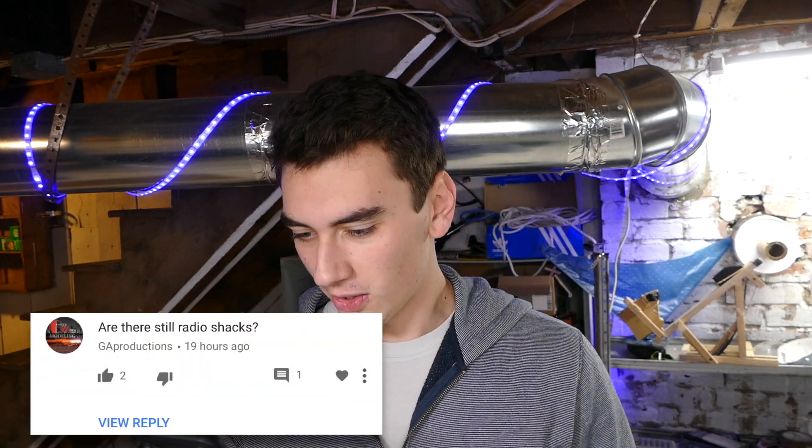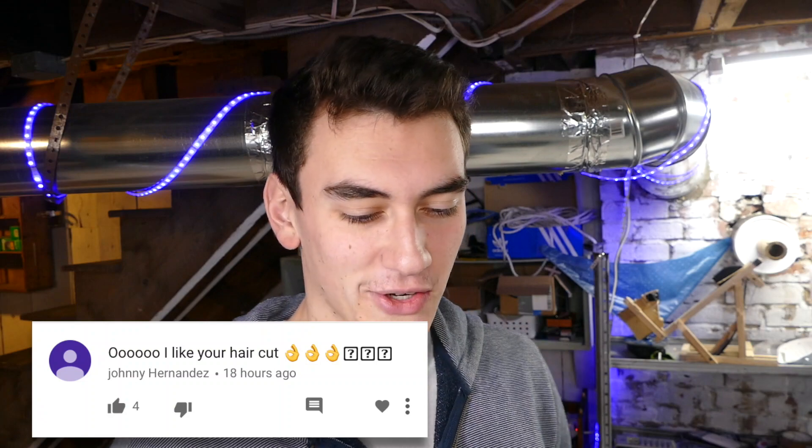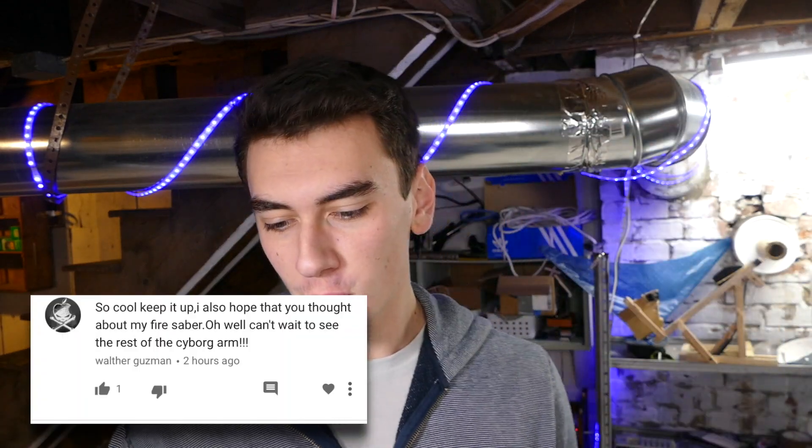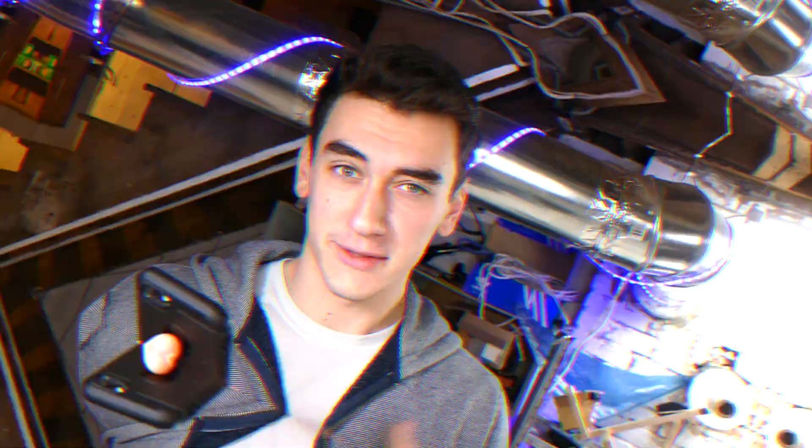I would use this to keep my brother out of my room — good call. Are there still Radio Shacks? Good question, I don't know. Great video — hell yeah. I like your haircut — thank you very much, glad you noticed. So cool, keep it up. Also can't wait to see the rest of the cyborg arm. I've made fire swords in a previous video, I don't really know what you're talking about. Comment on this video and let me know more of what you want to see.